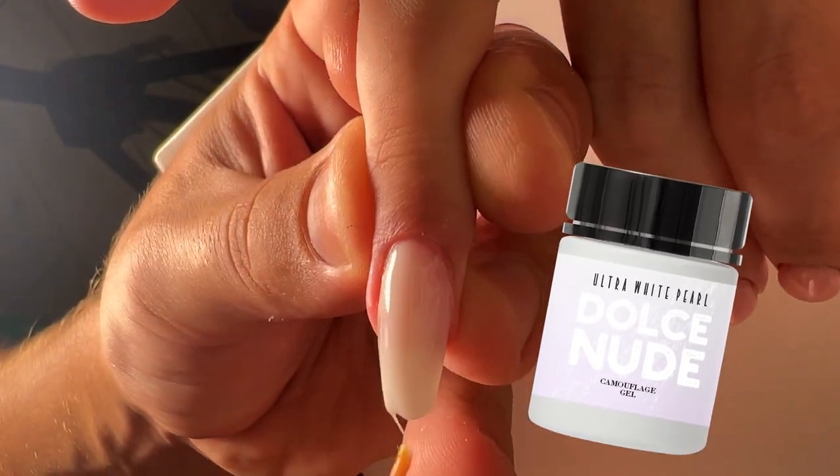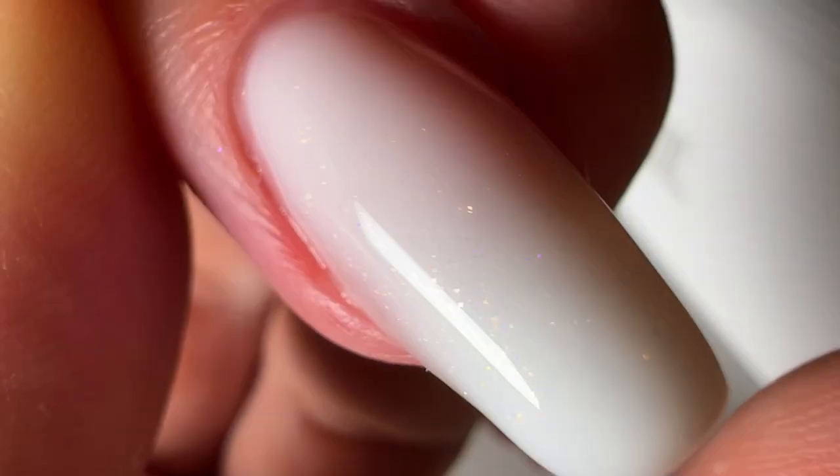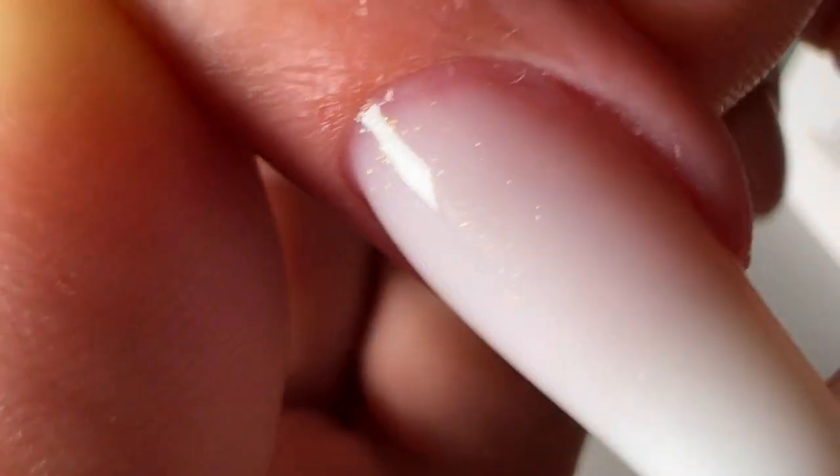It looks very beautiful on the nail plate, especially for clients who prefer pearl nail designs. It's highly pigmented — you only need one layer to create a beautiful nail design.